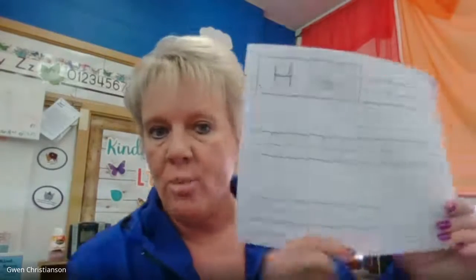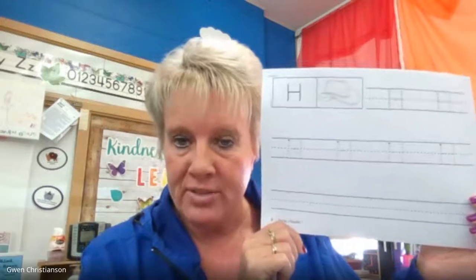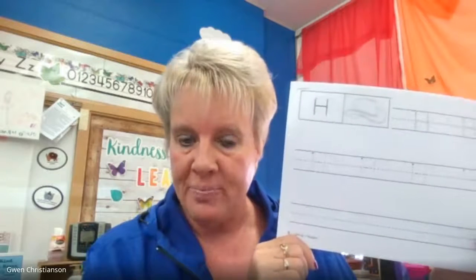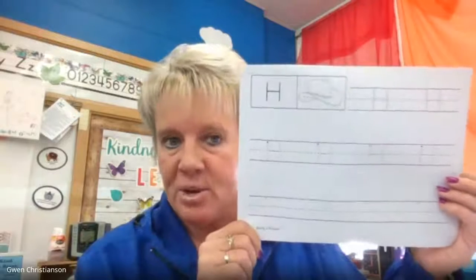Welcome back. We are going to do some handwriting practice today. I'm hoping that I can get this sheet to you, but if I can't, or if you are watching this before you get the sheet, you can either watch what I do and then do it on the paper later, or you can just use a piece of paper at home. If you do have this piece of paper, remember the important thing is that we stay in the lines, and we're going to do three capital letters today — they're all straight lines, so they're pretty easy.